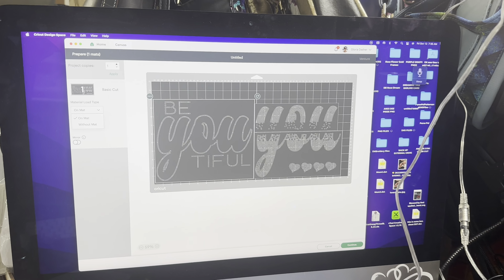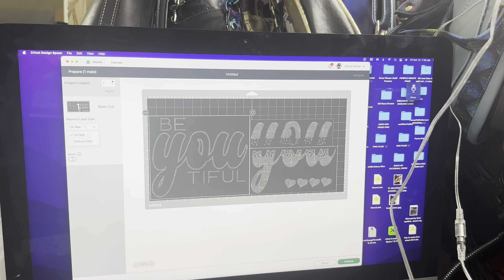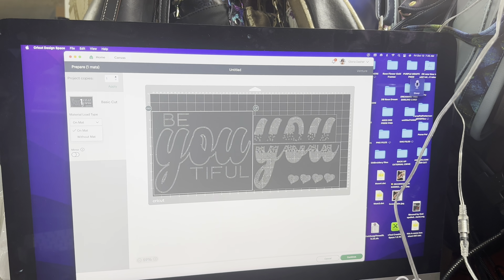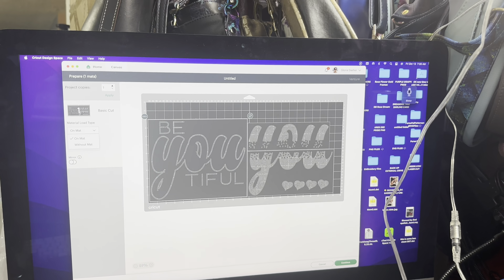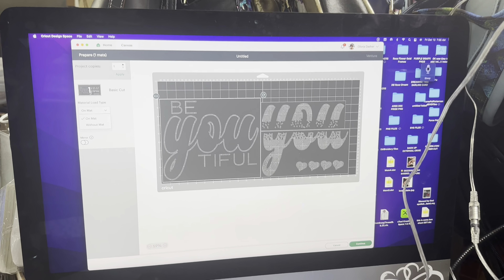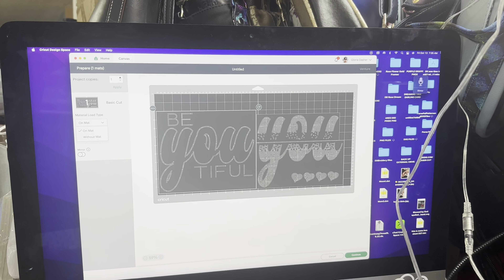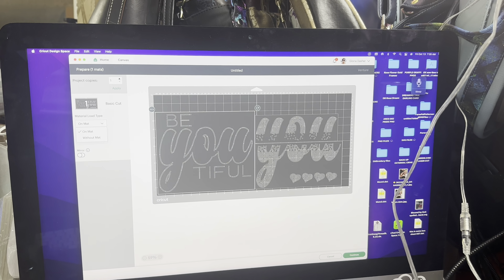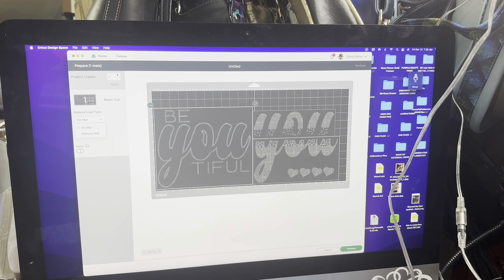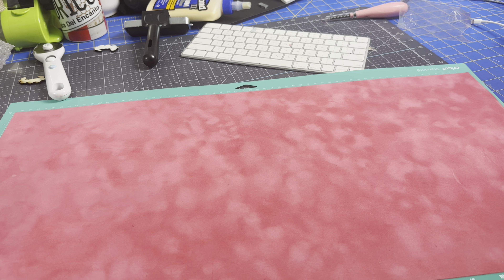So I'm over here at my table and I ended up buying this file on Etsy — it's from Coretta Designs on Etsy. I'll leave the link below. This file is amazing and I cannot wait to use it. I'm about to cut it out on my Venture and I already got the mat ready to get put in.